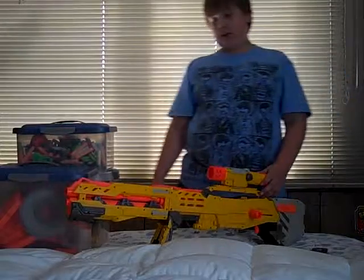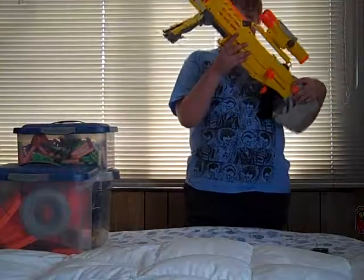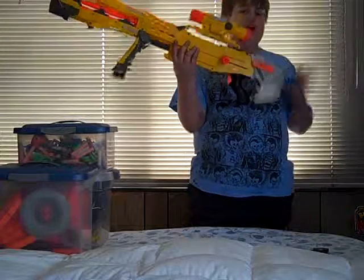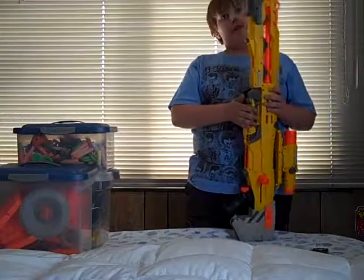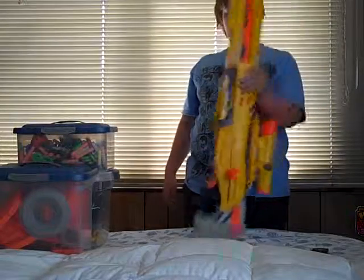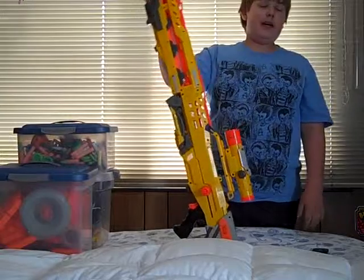The Nerf Longshot CS-6 — I think, I can't find it on here. This, if you're going by Nerf classes, what do you think this is? It's a sniper.